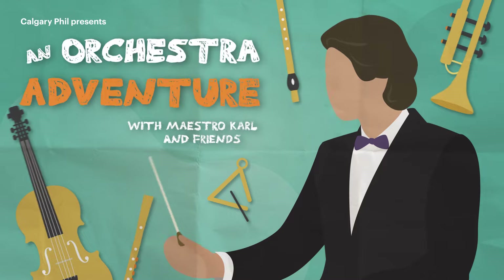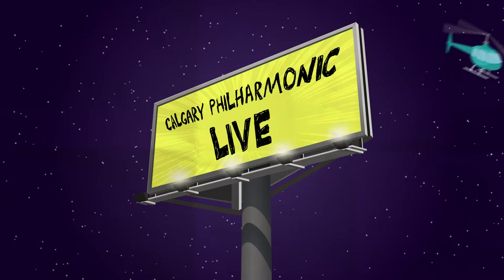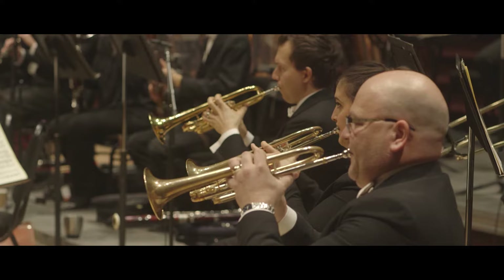An orchestra adventure with Maestro Carl and friends. Brilliant Brass! One night only — this is your chance to get up close and personal with the brilliant brass musicians of the Calgary Philharmonic.